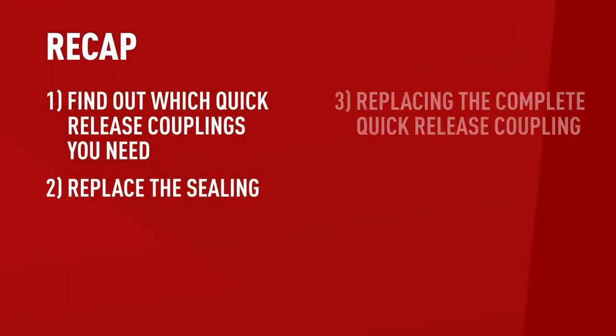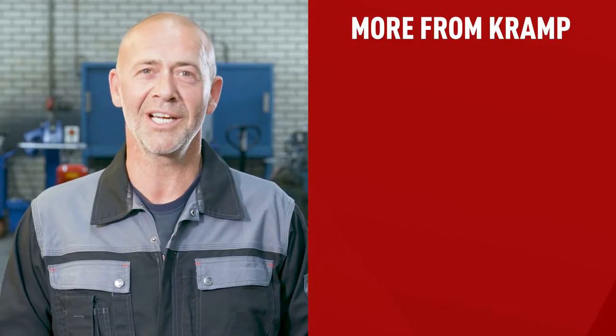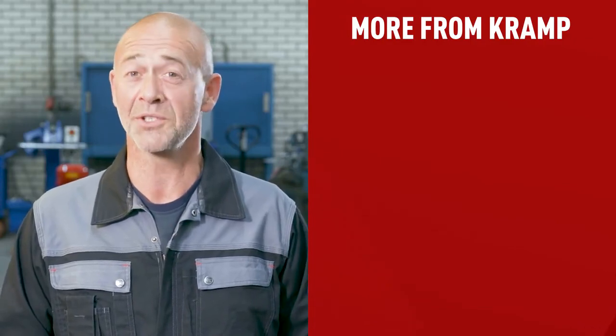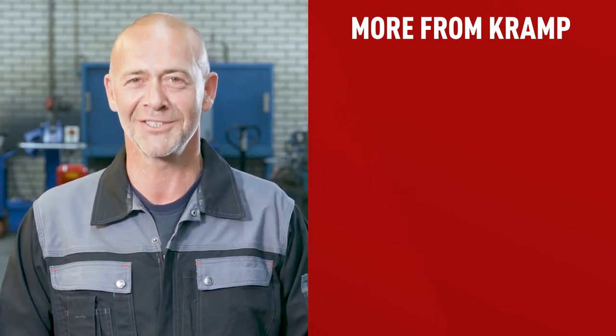To sum up, those are all the steps you can take in case you find out you're dealing with a leaking quick release coupling — what to do when quick release couplings leak and some advice on how to prevent it from happening in the future. Make sure you hit that like button and don't forget to subscribe to stay up to date on our new videos. Thanks for watching and until next time.